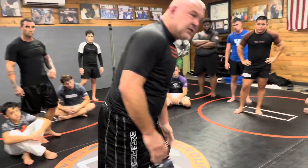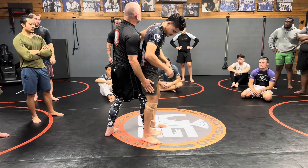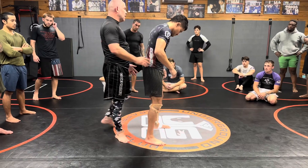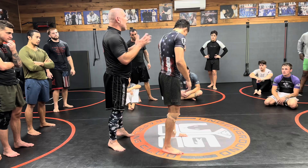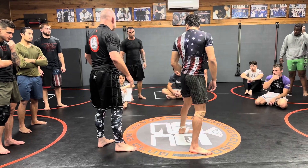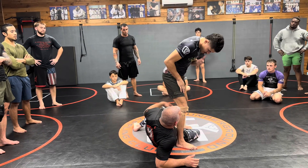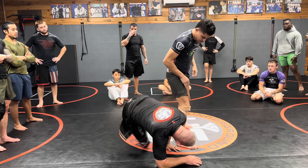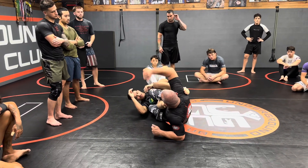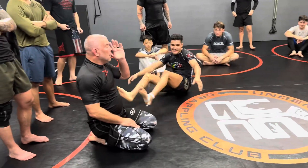Whichever leg goes through is the side I'm attacking. If I step through here — when Dog does it, he goes here, he steps here and comes to this side. That's not wrong, it's another variation of the same thing, that's just not what I can do. I'm here, I step through, and I have to bump him a little. I wanna get him off his base. The reason is if I keep him strong and I go to fall, he's gonna step right out of it. He's gonna be balanced. I don't want my guy balanced. I'm here, he's pushing. Boom boom. I want my Brazilian ankle.